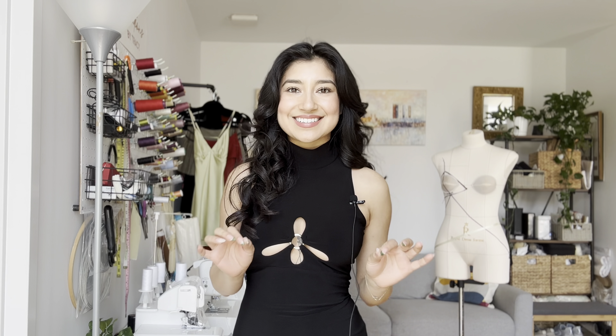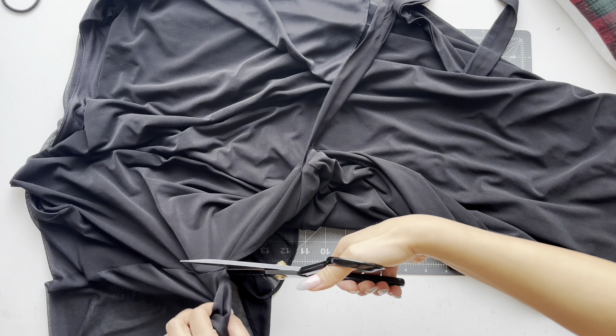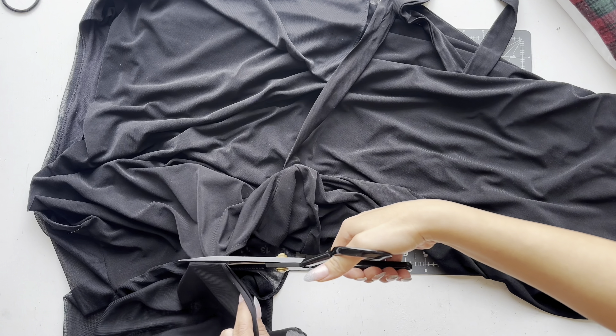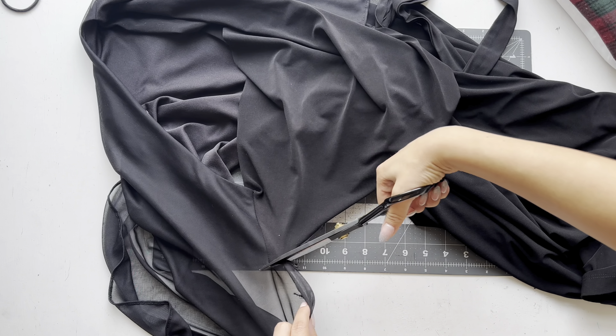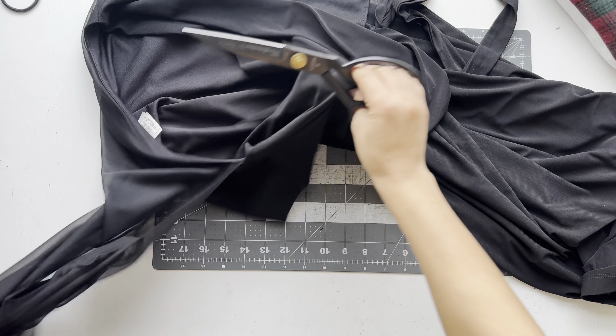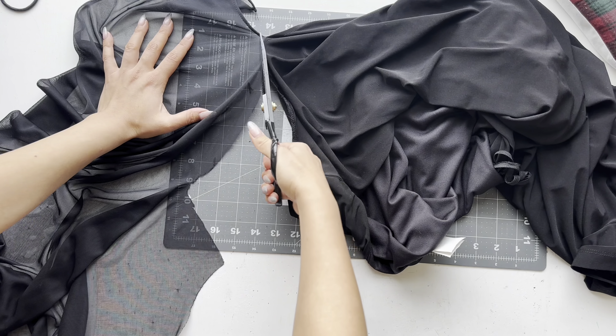If you want to do the flare at the bottom of the dress, feel free to just thrift a dress and upcycle it — that's what I did with mine. Just be mindful you might have to piece together the fabric to cut out the full front and back. Make sure your fabric stretches four ways, and it's easier if the item you're upcycling already has a lining. When cutting your fabric, make sure the greatest stretch is going around your body. I use my overlock machine for most of it, but a regular sewing machine with a small stitch size works fine — just use a zigzag stitch or a double needle for seams that need to stretch.